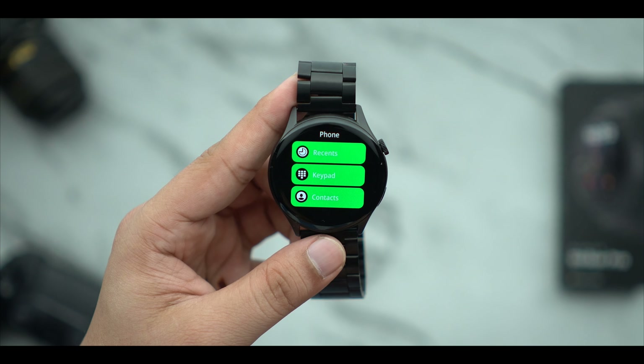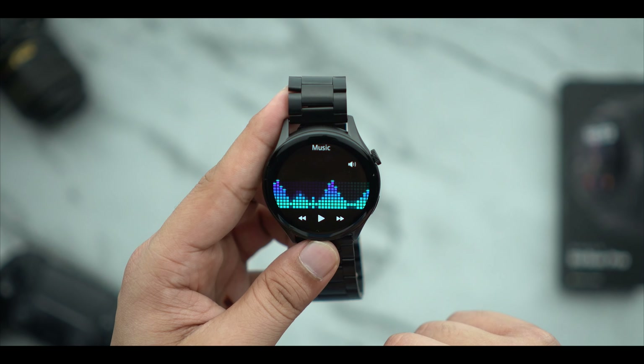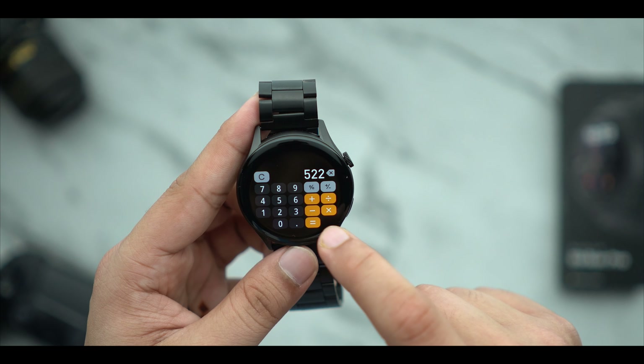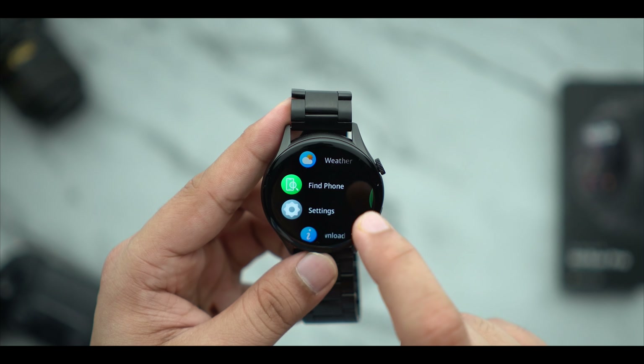You have a calling option. When you talk about calling, you have three things: a dial pad, favorite contacts, and call history. The calling works well — the watch microphone records and you will be able to use it. You can also control music, control the camera, send messages, and use a calculator. You can even track the female menstrual cycle. There is also voice assistant support and you can ring your phone from the watch.